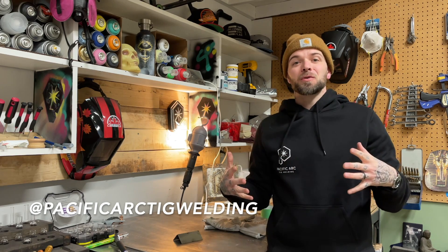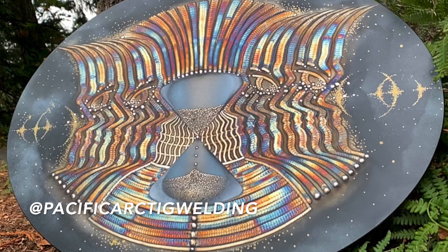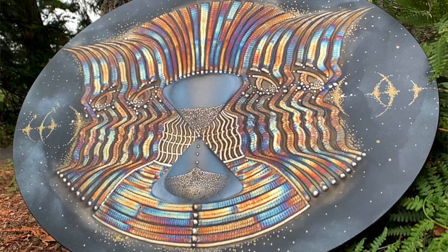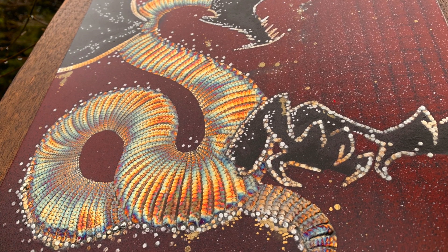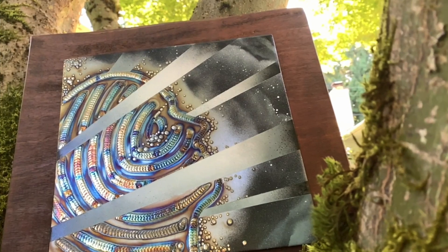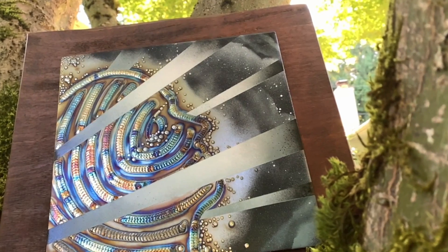Hey everyone, my name is Dusty for Pacific Arc TIG welding. Thanks a lot for joining me today and welcome to my show. I'm a welding artist from Vancouver Island, Canada. I do all types of art projects — two-dimensional and three-dimensional art pieces. On my channel, I love showing off and teaching the art of TIG welding.